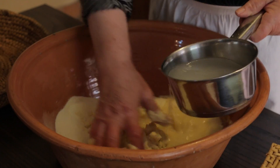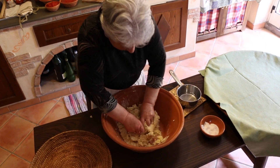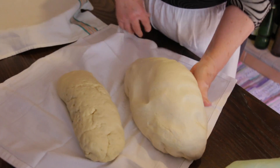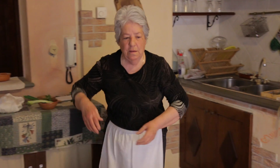She uses local semola flour and warm water to make a stiff dough, then kneads it for a good 20 minutes. Anna says it's important the dough is left to relax for at least 30 minutes, so she made another batch earlier.